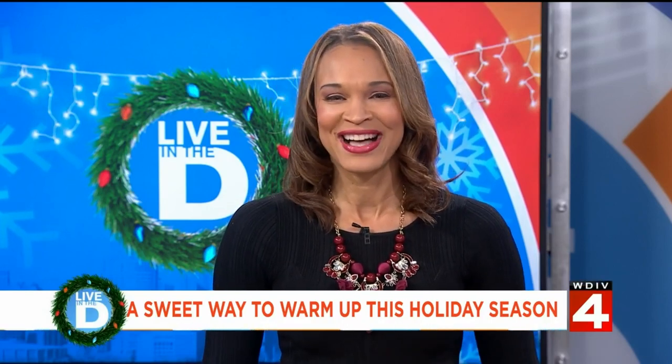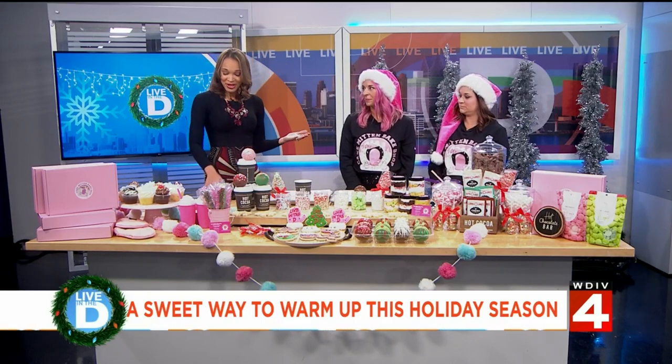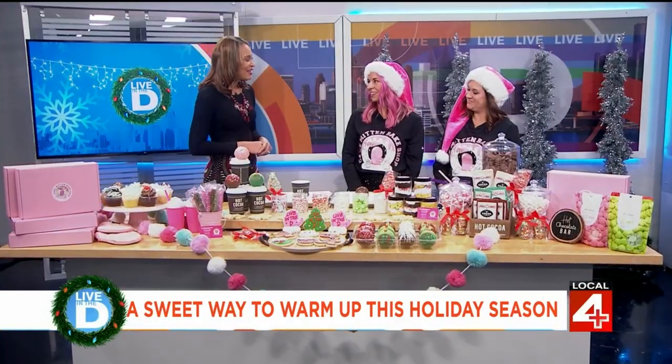This is guaranteed to sweeten up the holiday season and it's fun for the entire family. Hot cocoa bombs come in many flavors ranging from peppermint to white chocolate to dark chocolate. Here to show us how they're made are Christine Ritzi as well as Alana Finley from Cake and Mitten. Thank you so much ladies for being here today. Thank you for having us.